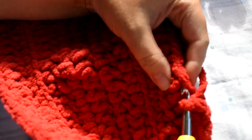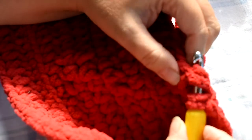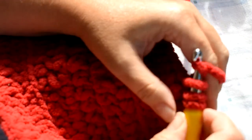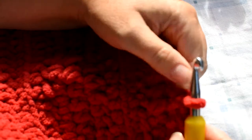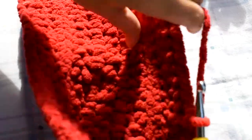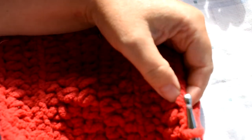Next we're going to do single crochet two together. To do that, put your hook through the next stitch and bring up that yarn, then immediately go into the very next stitch and bring up that yarn — you've got three on the hook. Yarn over and pull through all three. Keep it pretty snug, not super tight, but snug because we want it to bowl up and curl. If there's too much slack it won't do that.